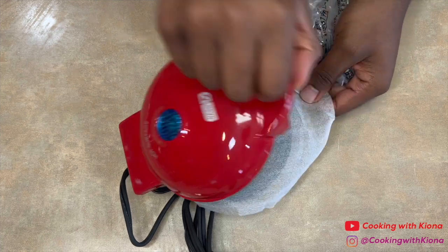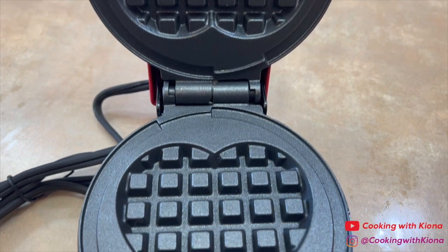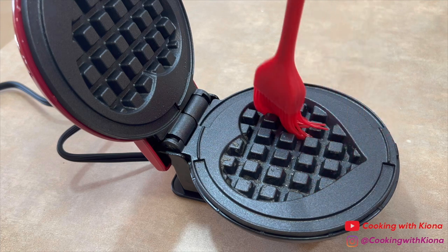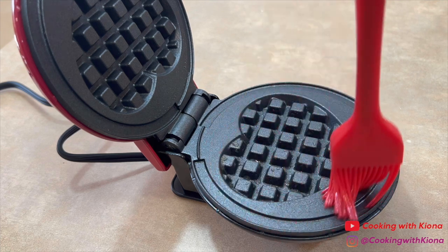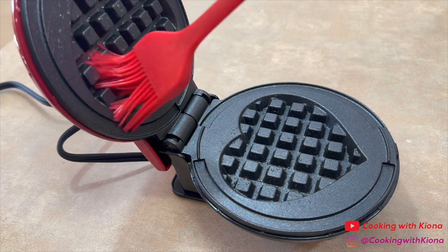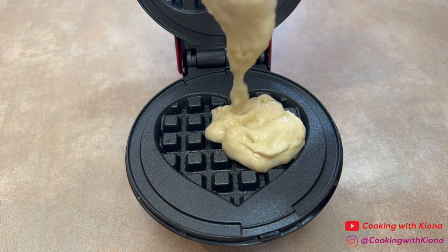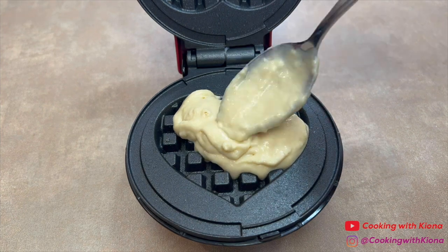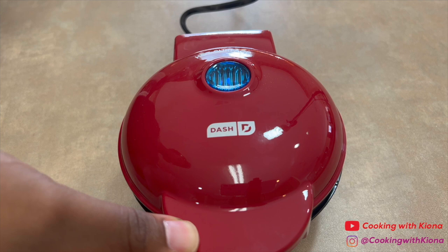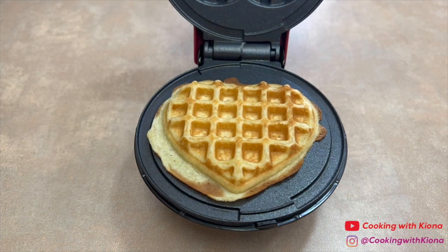After unboxing my new waffle maker, I made sure to clean it before I used it. Once your waffle iron is hot, brush some melted butter or spray some non-stick spray onto the surface. Then add your batter and cook your waffle. Once your waffle is finished cooking, take it out and repeat this process until you run out of batter.